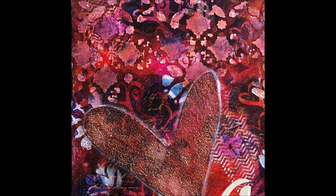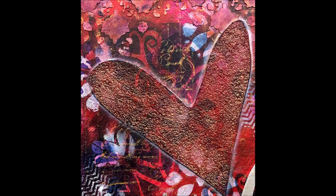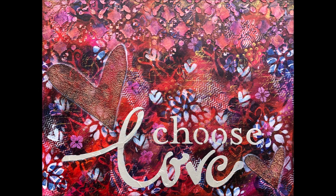Here are close-ups of the finished project. I absolutely love it — you can see the gold on the glass bead gel which looks amazing. Thank you so much for watching — leave a comment, like the video, share it with your creative friends, and thank you so much for spending this time with me.